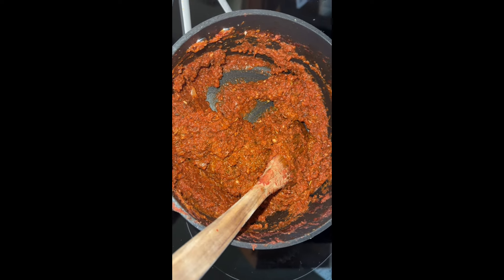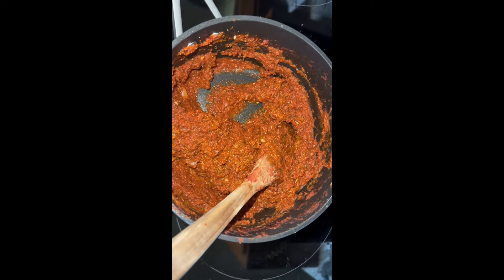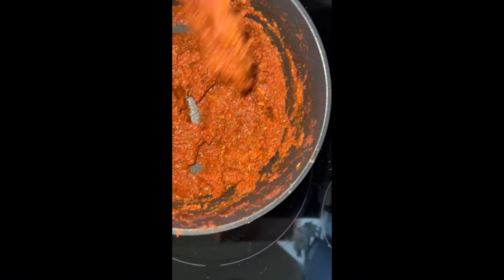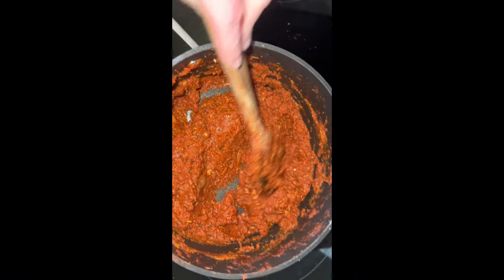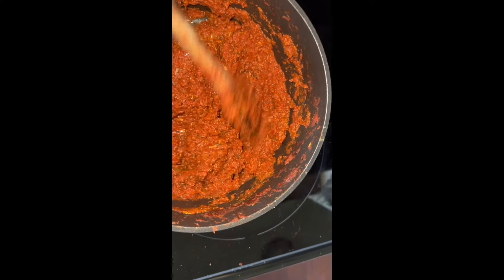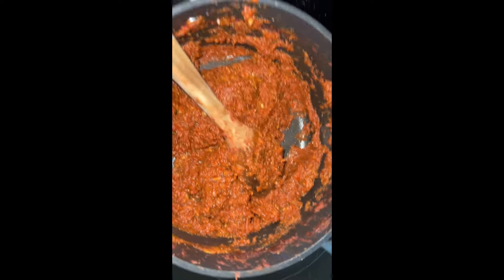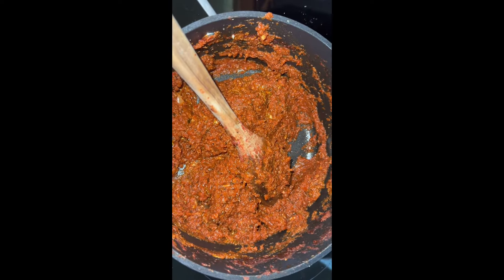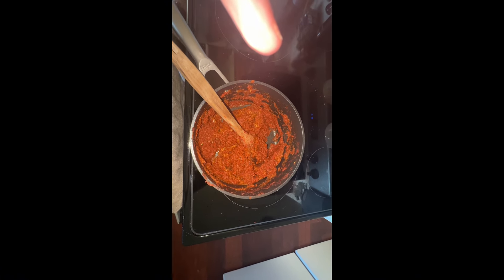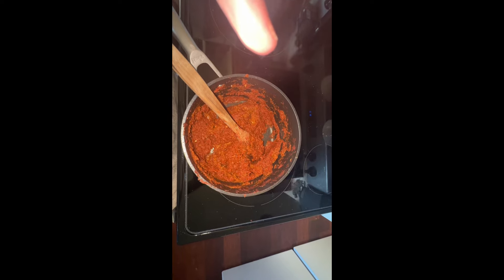It's been a few hours and it looks like this. I am letting it cool down so that I can put it on pizza. I have the oven preheated and the dough is over on the other counter. I'm excited — this should be good. Stay tuned for the final result.